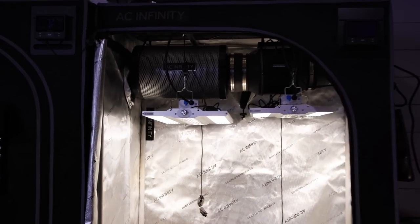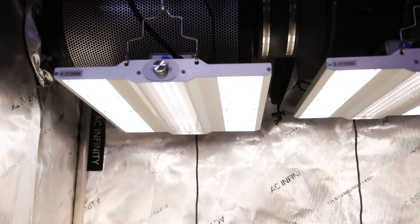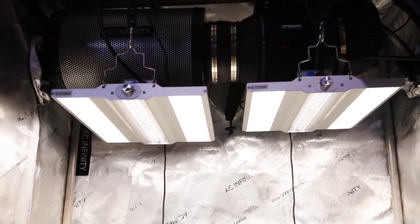So far impressed — these new lights look dope. The lenses look pretty cool and I think they're going to be great performers.